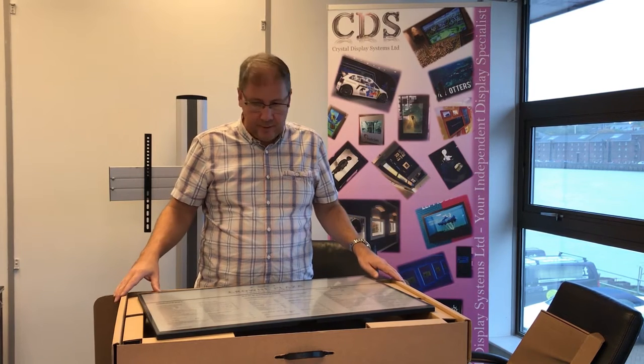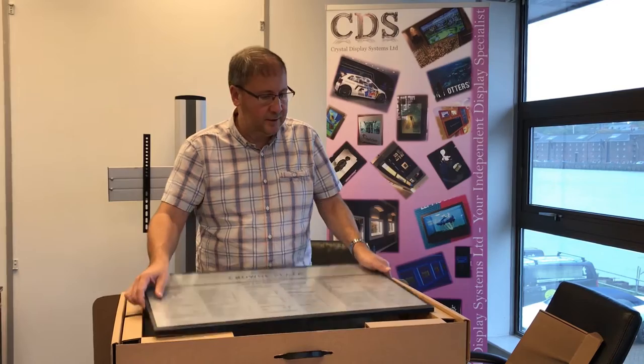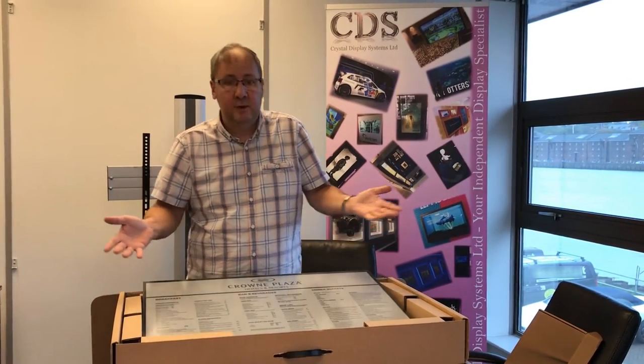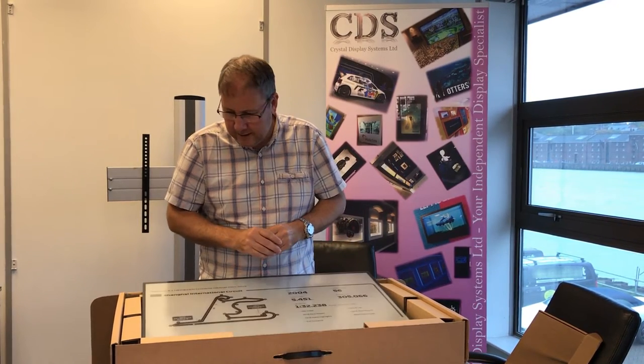to replace existing static signage, this is an ideal solution. They come well packed — I was very impressed with how they arrived. There's very little chance of damage in transit. Opening them up, they were very quick and easy to set up. In the box you get the display — that's all you need.